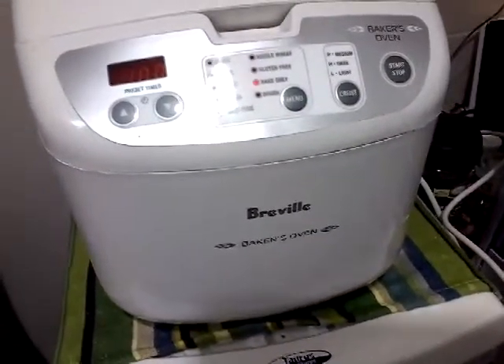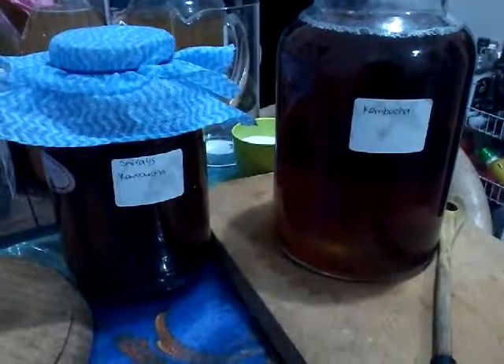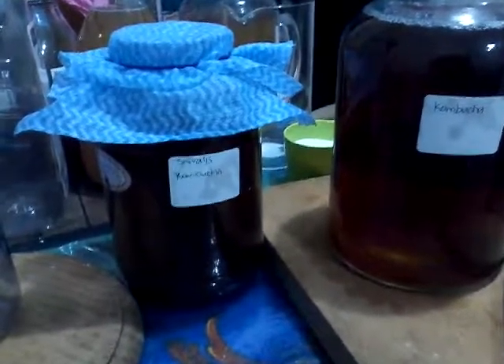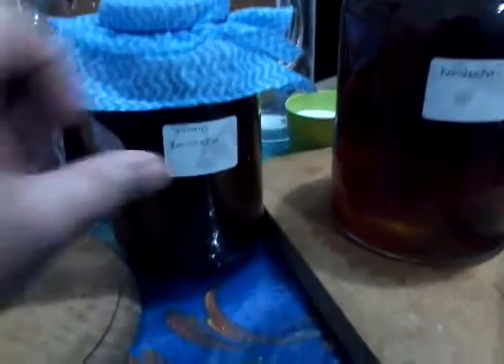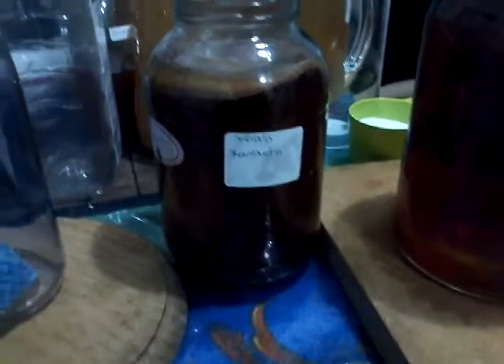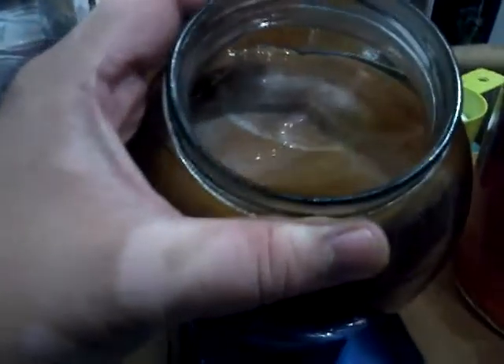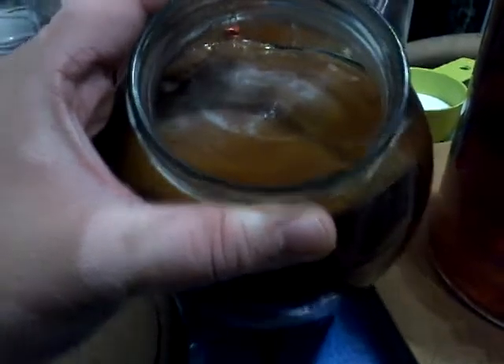So I'll go back to my kombucha. Here are my kombucha bugs. Kombucha requires a SCOBY, which stands for symbiotic culture of bacteria and yeast — that's the mother.